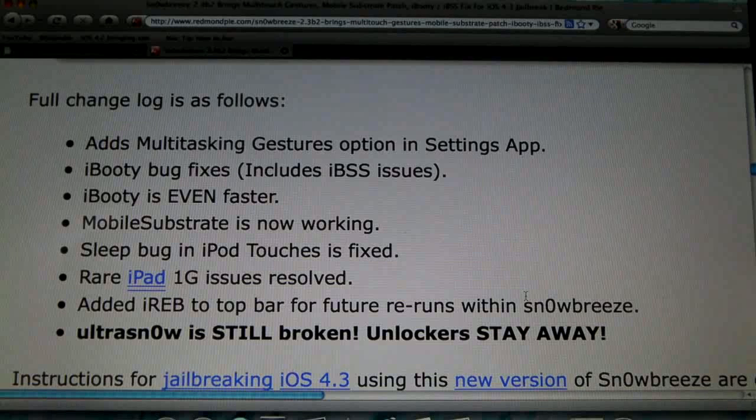You now have the option to enable or disable multitasking gestures in settings — it's under Settings > General — so that's a cool option to have. If you want to take a look at the video that shows multitasking gestures, just click on that annotation right there.